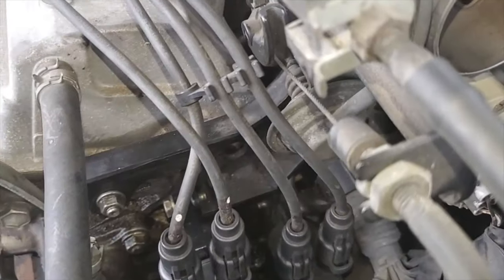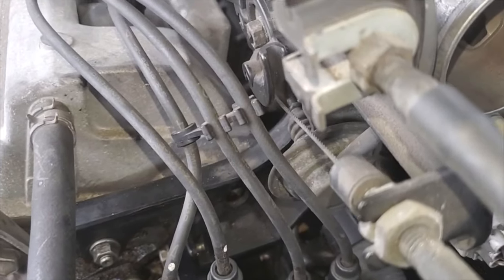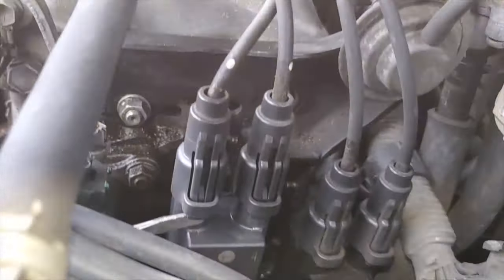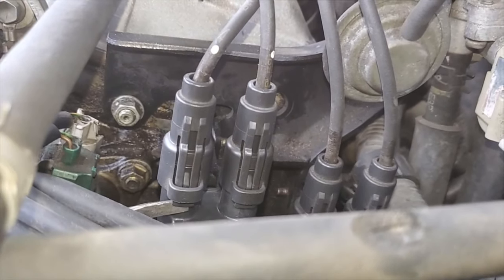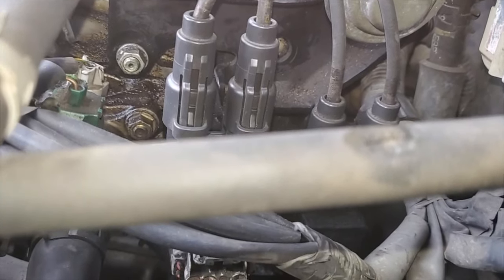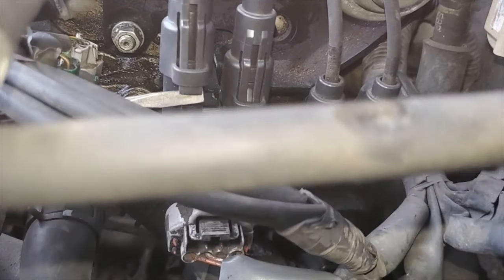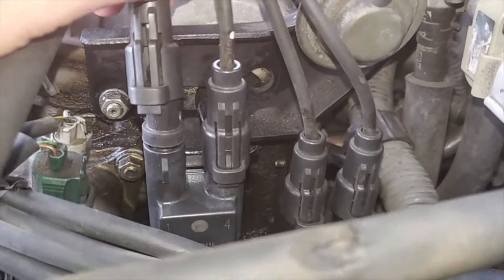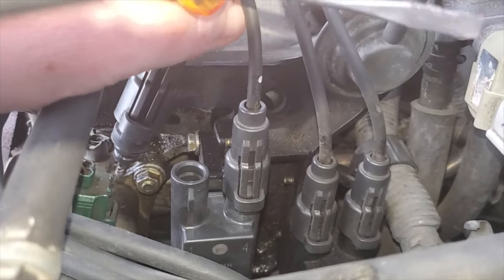Before you remove that bolt, you need to remove the spark plug wire from the spark plug ignition coil. There's a little tab down there — take your flathead screwdriver, push out the tab, push up on the protector here, push your boot up. Then you repeat for the other three wires.